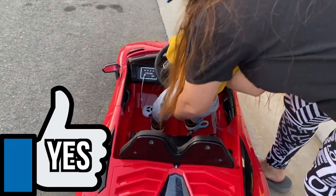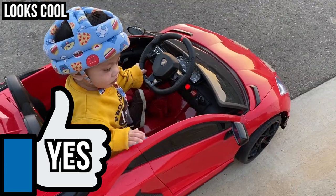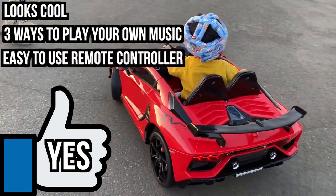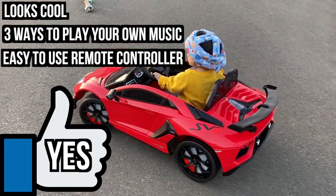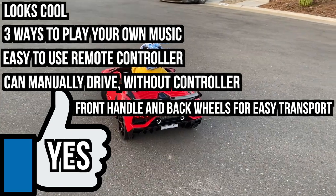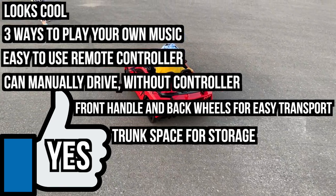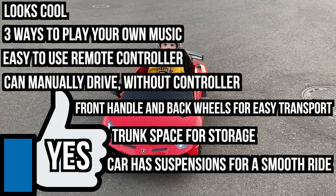Here are some good things about the Lamborghini Aventador SVJ. It physically looks cool and has scissor doors just like a Lamborghini would. I like the fact you can play your own music three different ways — through aux cord, micro SD, and USB. The remote controller is easy to use and has three different speeds. I like that when my kid gets older he could manually drive it himself without the controller. When battery runs out, the portable handle in the front and rolling wheels in the back really help transport it anywhere. I also like the fact that it has its own trunk space to store snacks. This car also has suspensions that reduce vibrations and bumps.